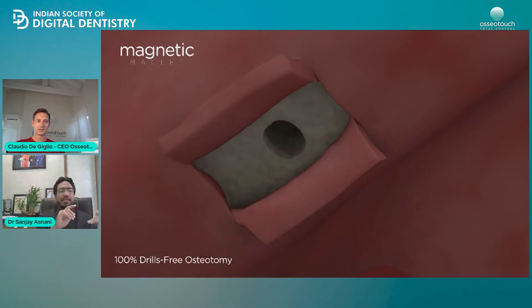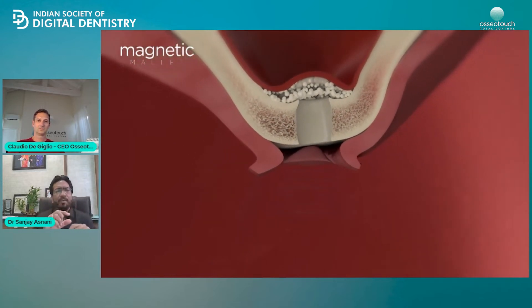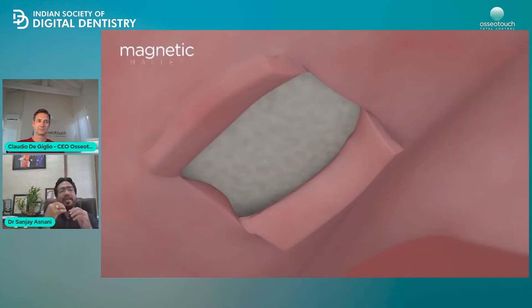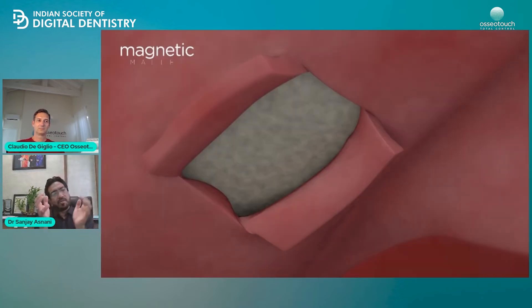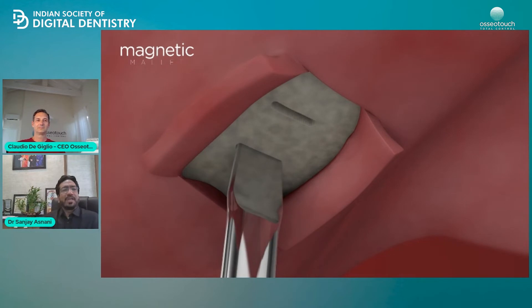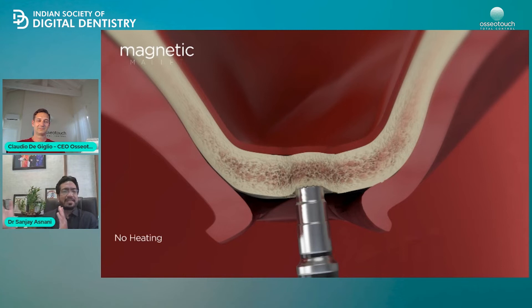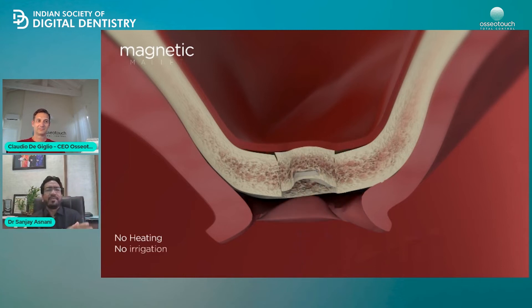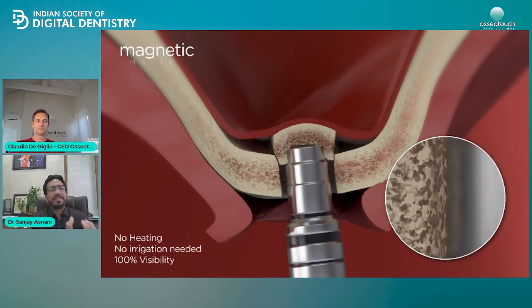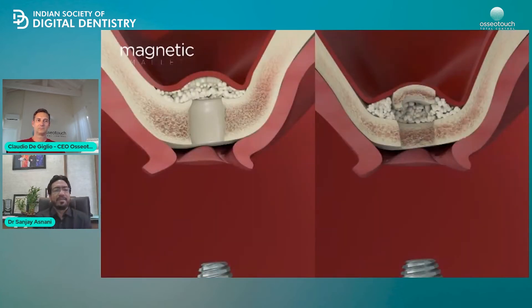A second advantage is that many times you don't even require bone graft. If you have adequate five millimeters of bone, that bone is pushed laterally and upwards, and the bone from the socket is automatically utilized as a graft. Many times I don't use graft at all. If you have to do two sinus lifts at a time, it's still very fast and very precise. You are not using any artificial bone — the patient's own auto bone is being utilized, making results more predictable.